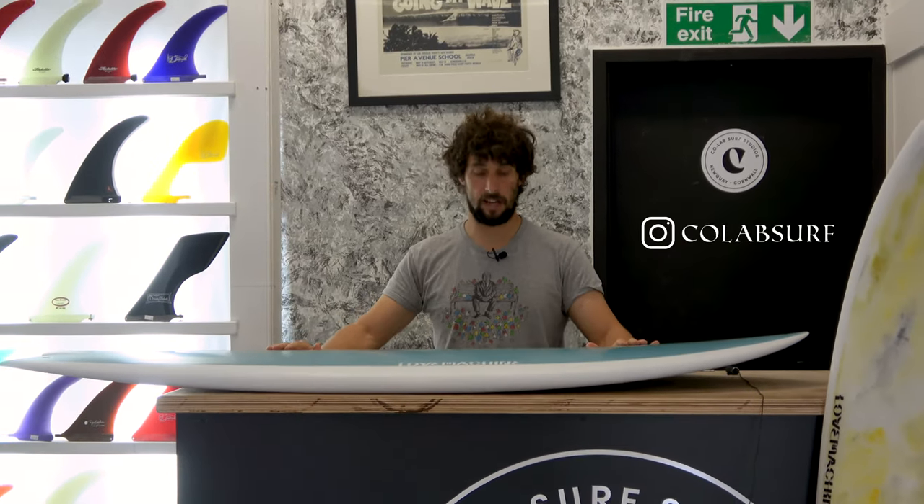Here we are. I'm going to do a board review — one of the boards we're making at the factory from the Love Machine range from Ryan Lovelace. Awesome shaper, synonymously known for his V-Bowls templates, FMs, the piggyback. He's world-renowned for class, quality board design.